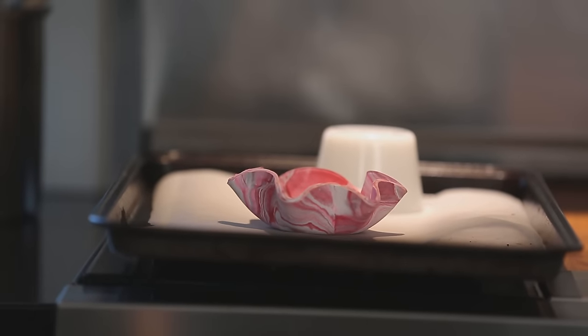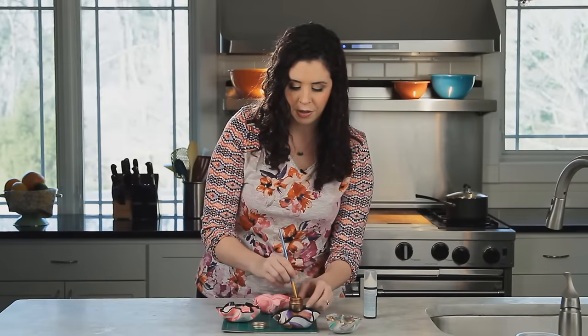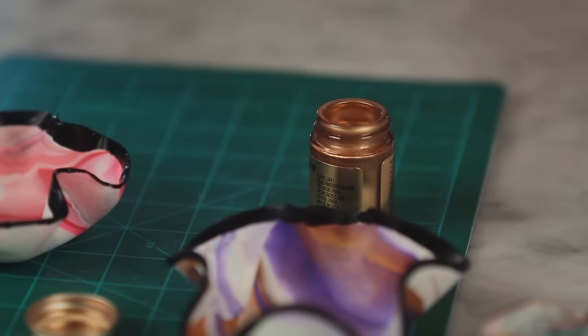So this has had a chance to cool, and now we're going to finish it by giving the edge a little sparkle. On some of these I painted them with a glossy black enamel, but for this one I'm going gold. Make sure you're in a well-ventilated area when you're using this gilding paint because it is pretty stinky. Just brush it along the edge of your bowl.